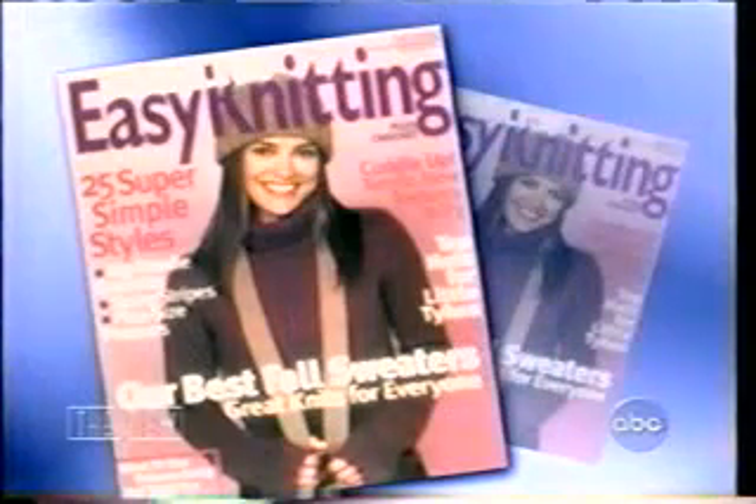We love fighting brides. As the steaming Greenlee on All My Children, Rebecca Budig weaves a tangled web in Pine Valley. But off-screen, she shares a love for the wholesome hobby of knitting with Sarah Jessica Parker, Julia Roberts, and 38 million other Americans. She's on the cover of this month's Family Circle Easy Knitting, and today she's showing us the finer points with the help of some very special guests. Please welcome Rebecca Budig.